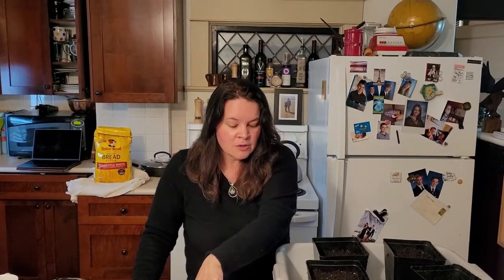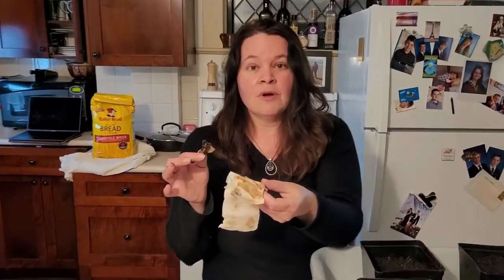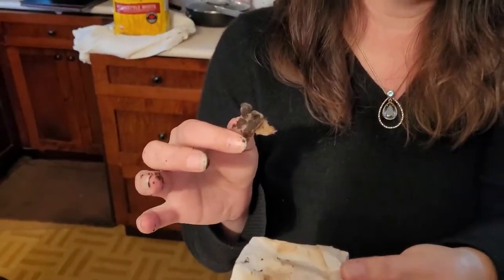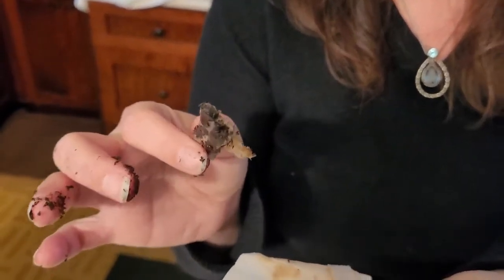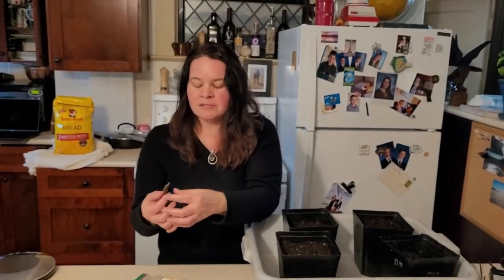It was dispatched on January 12th and today is January 25th, so these guys have been sitting in this paper towel for almost 10 to 12 days. They kind of stink a little — not totally bad, but a little — and the paper towel has stuck to them.